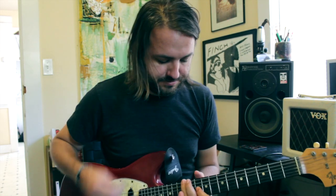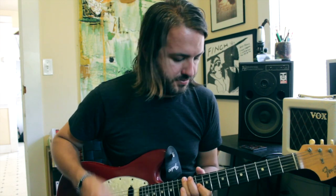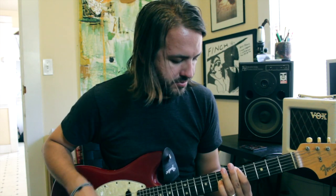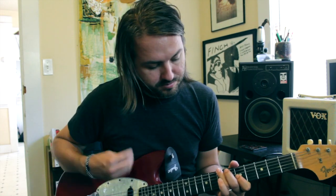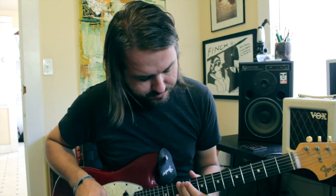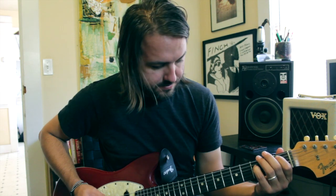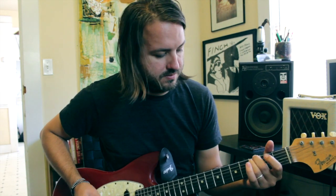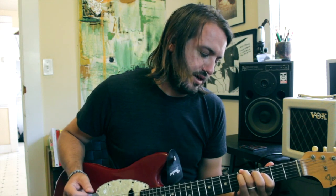So the chorus sounds like this. That's our chorus. And then we go back to the re-intro, and then back to our verse, which is our D5 shape with that open G under there. Our B flat.